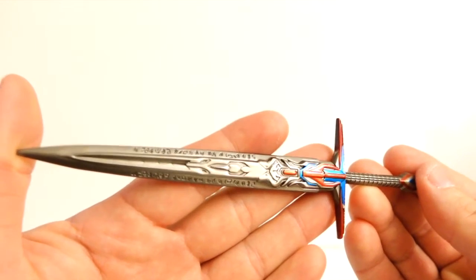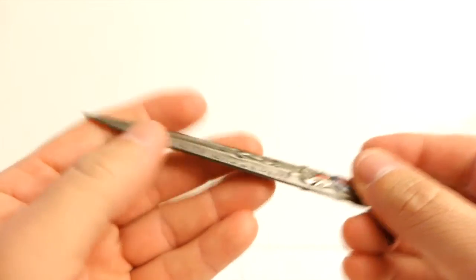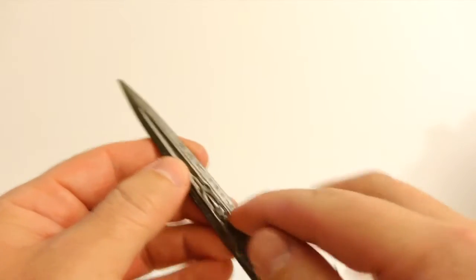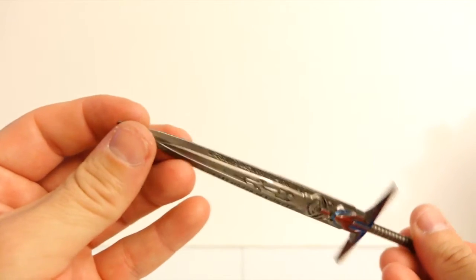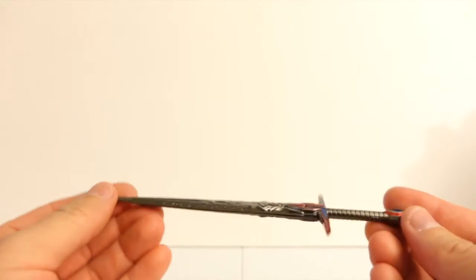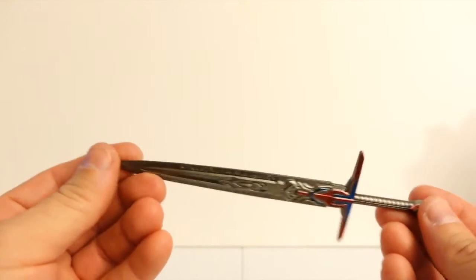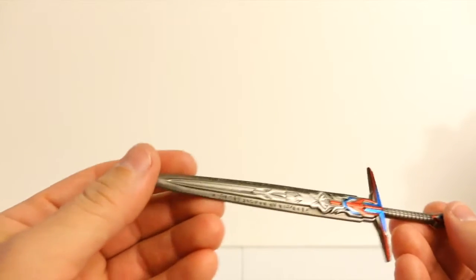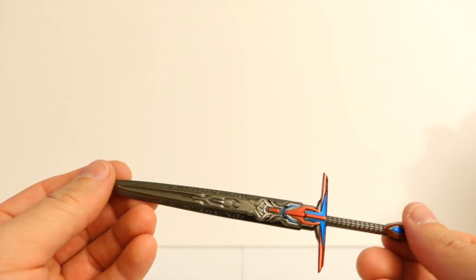I really like the colors on it, and I love the Cybertronian glyphs — they're nice and deep. They're not printed; they're carved, laser-etched right into the metal, so nothing can strip or erase them. It's just a beautiful sword. If you have any questions, ask me down below and I'll do my best to answer. Please subscribe for more reviews and info on upcoming customs. Thanks for watching!